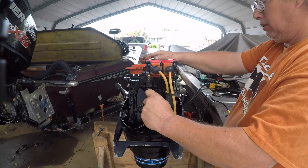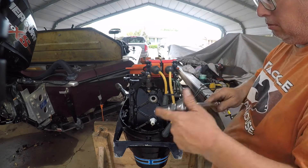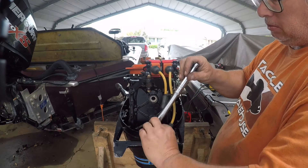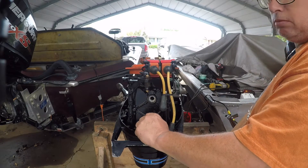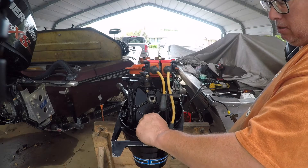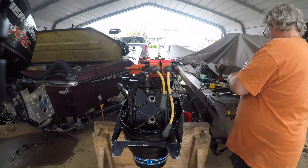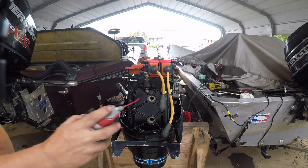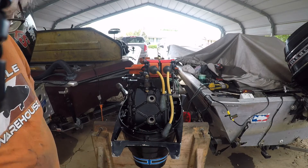I mean those will work but I'd run Champion plugs. I'm just gonna pop these off real quick, take the spark plugs out. Those are brand new, and then squirt a little WD-40 in it - that's all I need.